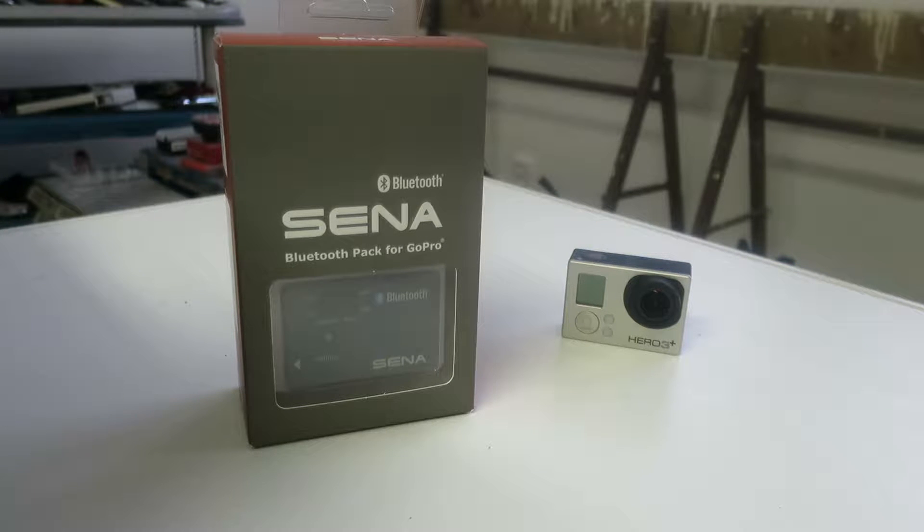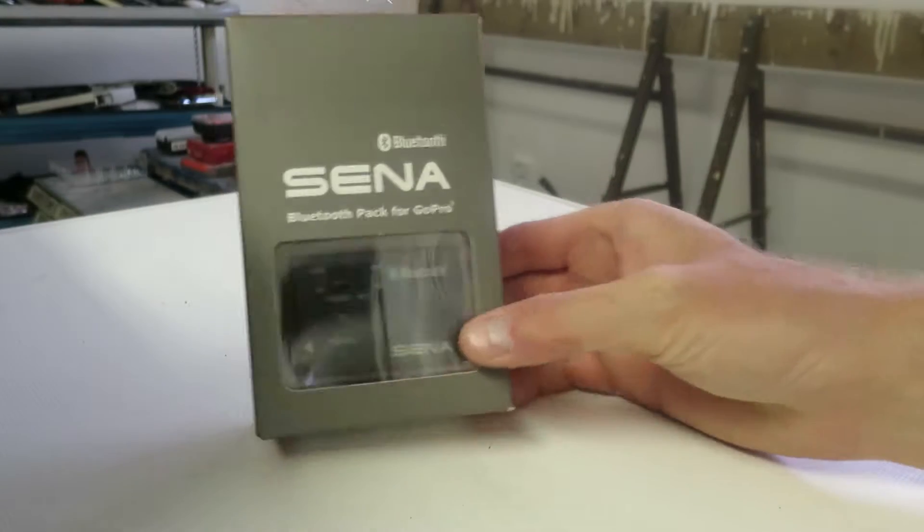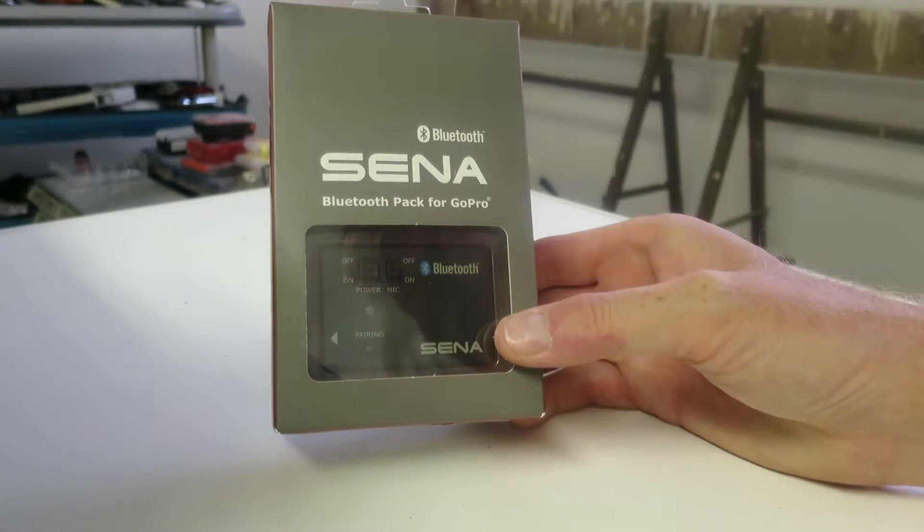Hello YouTube. This is a review of the Xena Bluetooth pack for GoPro cameras.